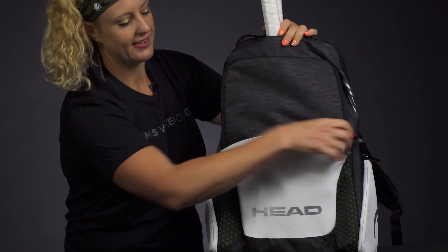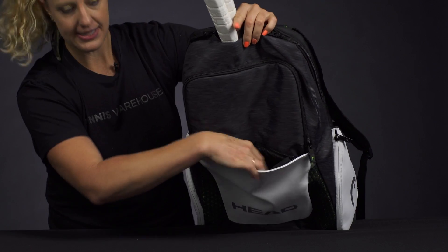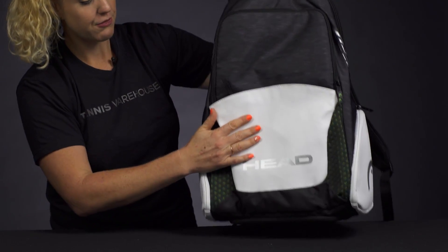In front of that we have an accessory pocket — pretty good size right here. Your wallet, keys, all that kind of stuff will fit easily in front.